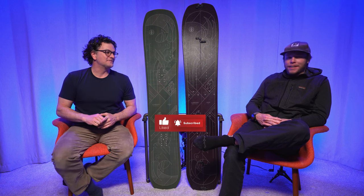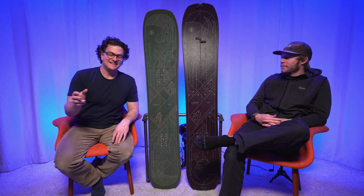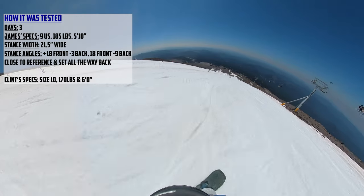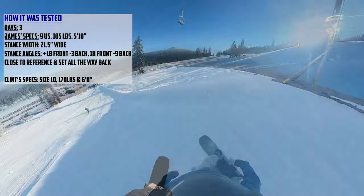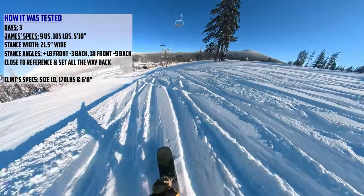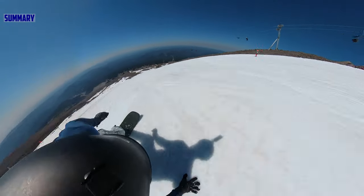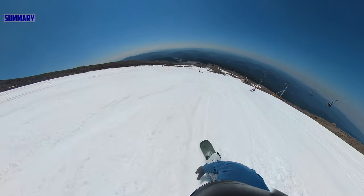This is Clint next to me — he carves hard. I put wax on my skins. And this is the Cardiff Goat. It took a while for us to test because we got it at the end of the season, got some Mount Hood conditions in the summer, and I got a little taste of this in powder as well. I rode this with my Burton Kendos and my Union Atlas.